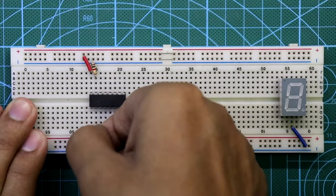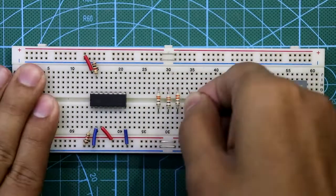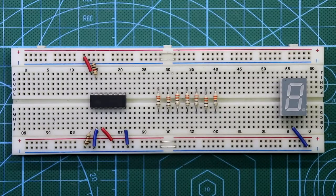Pin number 15 is connected to ground through a 1 kilo ohm resistor. Pin number 1 is connected to ground through a 1 kilo ohm resistor. Now place the 330 ohm resistors — one resistor for segment A, one for B, C, D, E, F, and G.